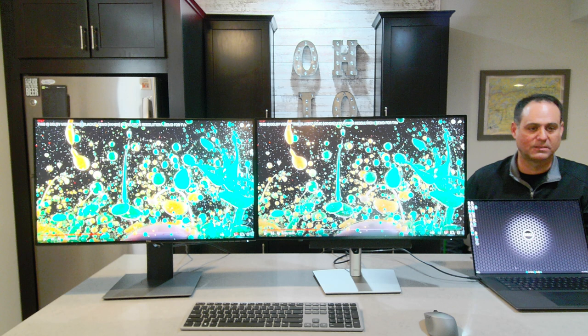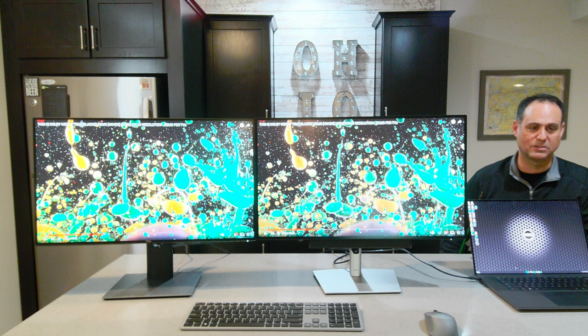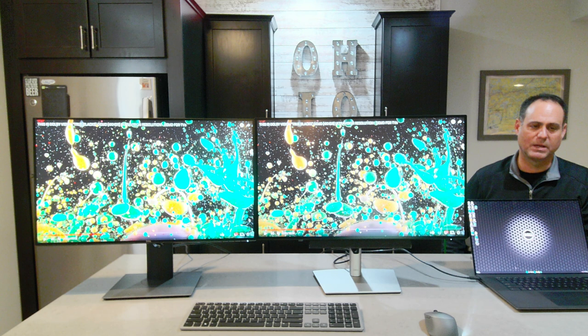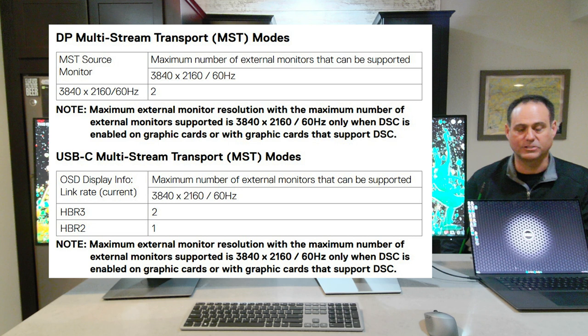I've got two 4K displays daisy chained and it's fairly easy to set up. However, there are limitations to the MST protocol. When pushing dual 4K displays, the second one drops to 30Hz. So both are at 4K but the second drops from 60 to 30Hz. If I wanted a lower resolution like QHD or full HD, there would be no problem — but pushing dual 4K really pushes that limit.